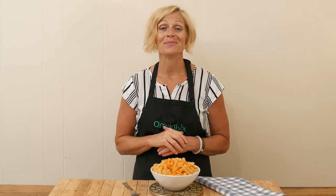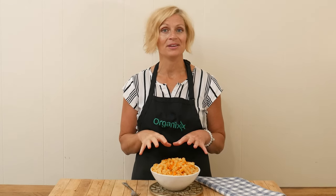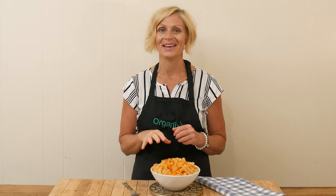It is back-to-school time, which means easy and healthy meals are in high demand — at least they are in my home. So let's make a really fun recipe today that's sure to please the pickiest of eaters. Stay tuned.